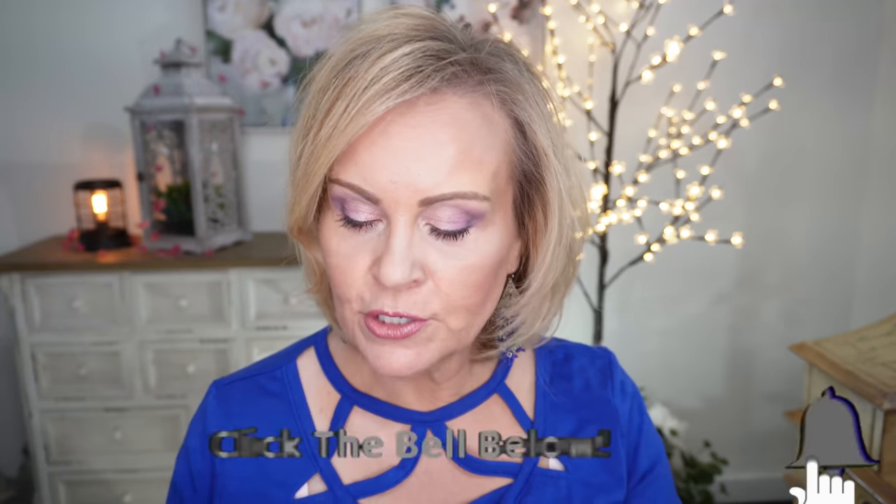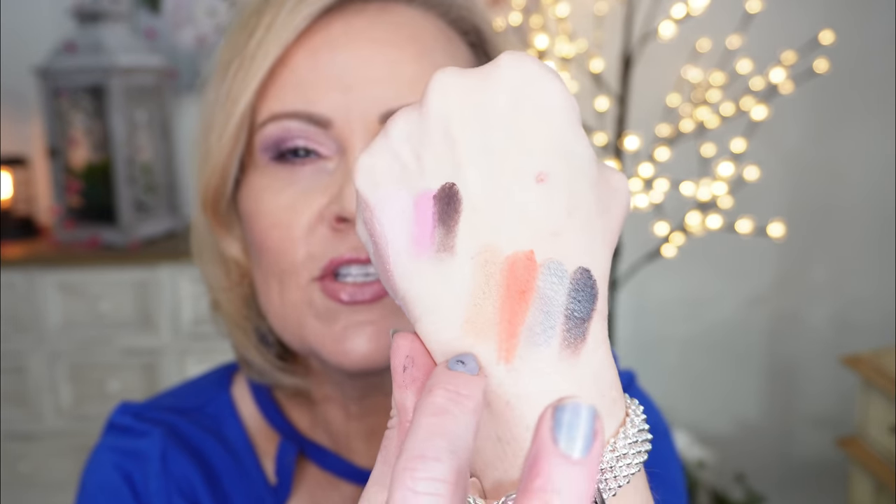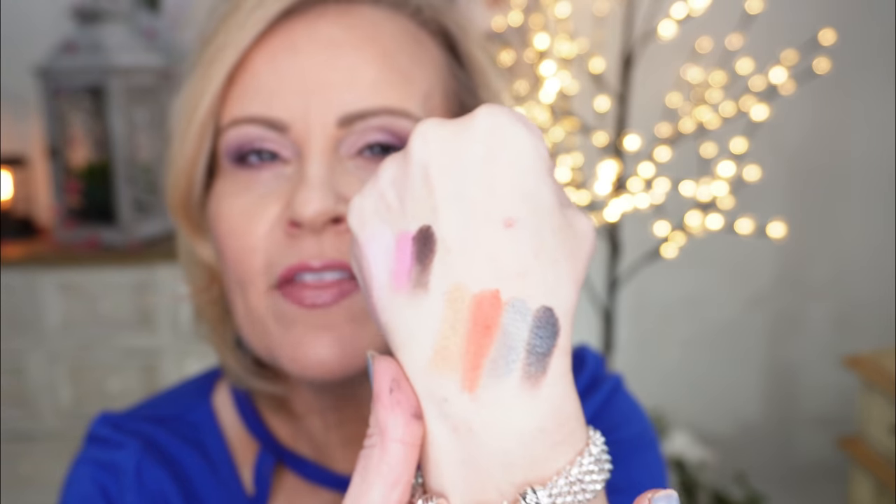You can do this super vibrant if you wanted to. Take a peek at the Natasha Denona Zendo palette — I put these colors together right here. Lid, transition, pop of color, and then the deepening. Anything you want to do, you can do it with this look. Let's get into the video so you can see the very muted, purpley, lavender-y tones that I use today.